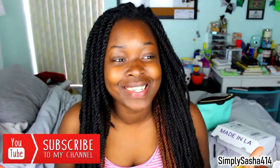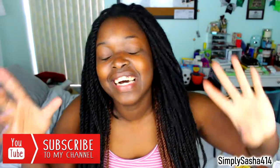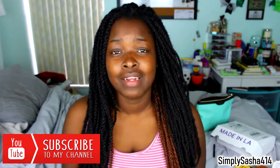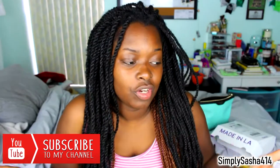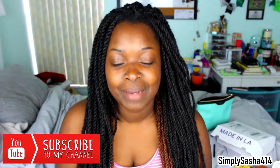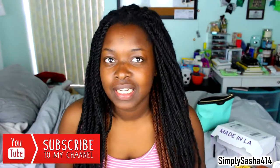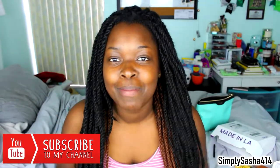Before we find out how this foundation looks and works on my skin, make sure you guys subscribe to my channel. I am so excited — we've finally reached 1,000 subscribers! I'm going to throw a party, I told you guys I would. So look out for that video. Thank you guys so, so much. I'm going to make a separate video just talking about hitting 1,000 subscribers, but yeah, make sure you guys subscribe to my channel.